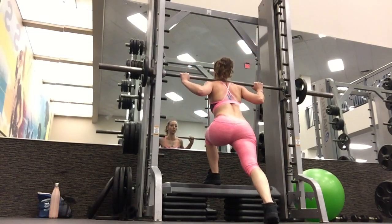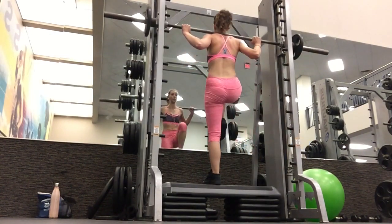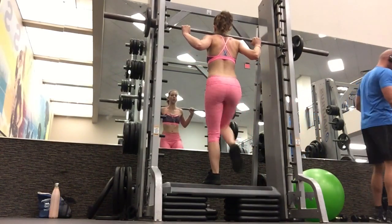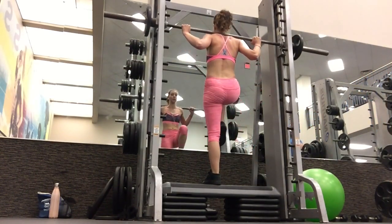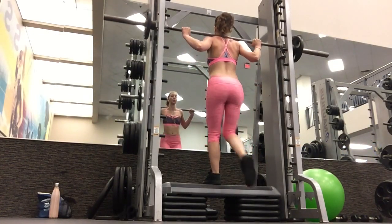At the end of every workout I stretch for 10 to 15 minutes. When I stretch I tend to focus on my hamstrings and my hip mobility. Thank you guys for watching! Please press the like button below if you enjoyed this video and want to see more workout routines, and subscribe to get new videos every Thursday.